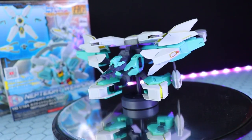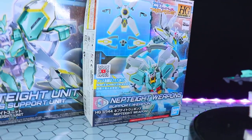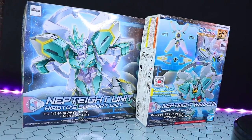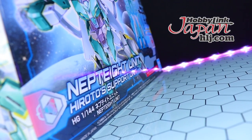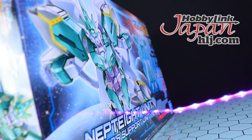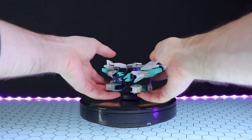Hey, what is up everyone, welcome back to another High Grade Build Divers Re:Rise review. Today I'm taking a look at the Nept8 Weapons and the Nept8 Unit. As usual, this video would not be possible without those absolutely awesome people over at HobbyLink Japan, so if you want anything you see in this video, links will be down in the description.